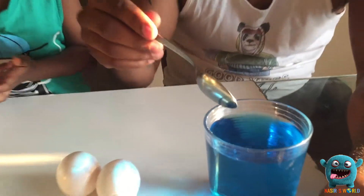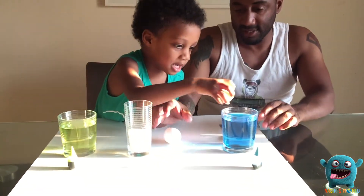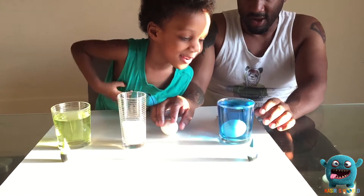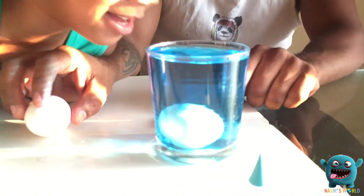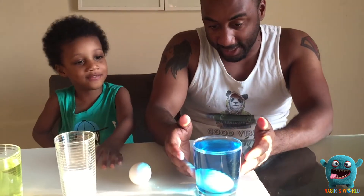We're going to put one egg in each glass. Do you think this one's going to float in the cup? And then what happened to the egg? It fell. You know why it fell? The egg density is heavier than the water, so it sunk.